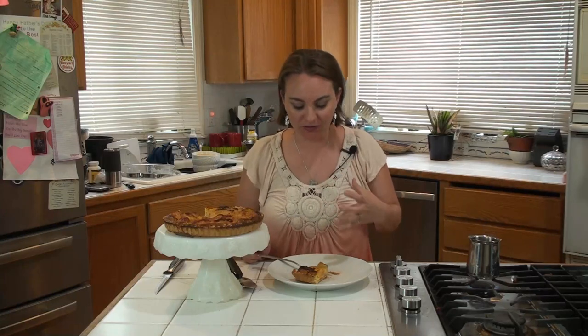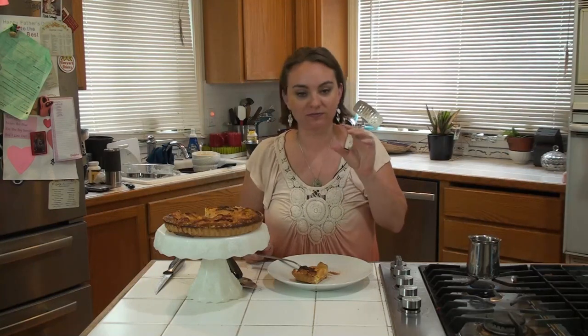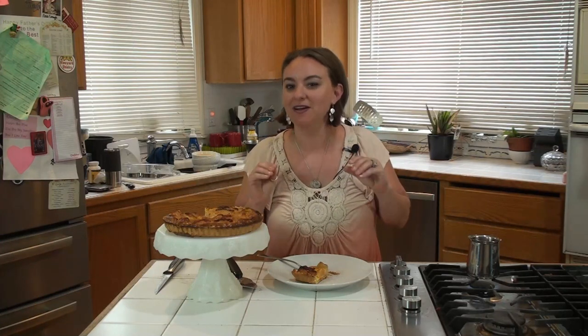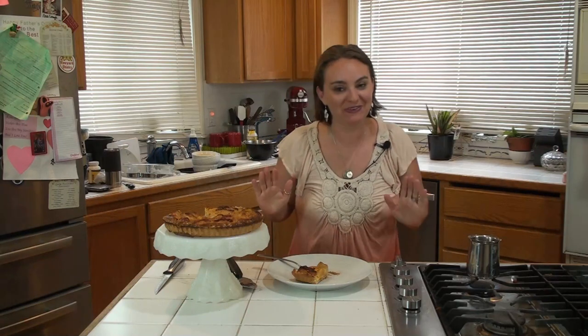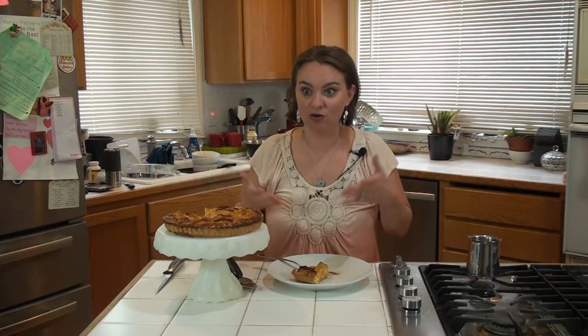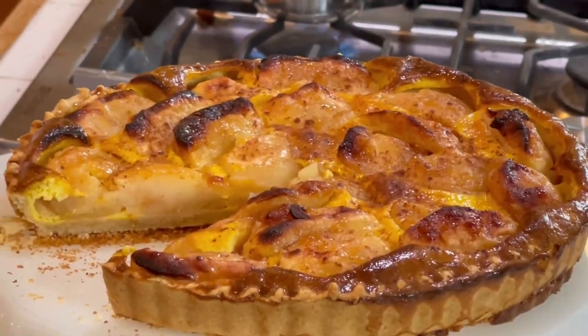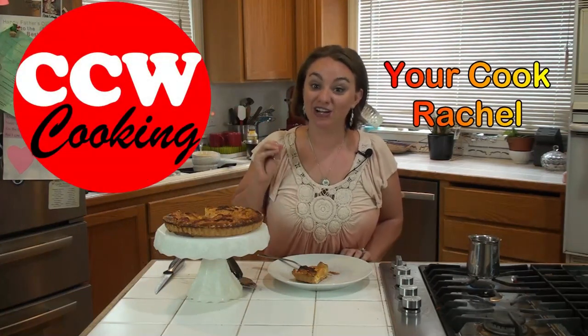The crust is so crisp and tender and flaky. The apples — they're just like little pillows of heaven. It's pretty cool, guys. This is a new one. If you have never tried a French apple tart or a French tart period, give this guy a whirl. Pretty easy, simple ingredients, but the flavor is really good. From my kitchen to yours, see you next time from Cooking on the Farm. Don't forget to check out the description below with CCW Cooking.